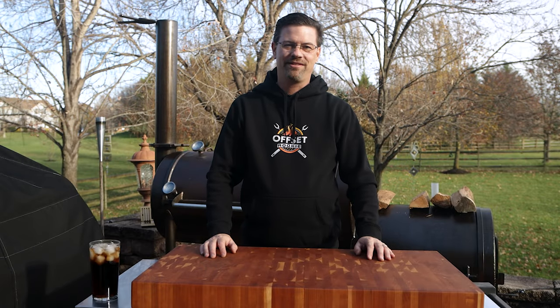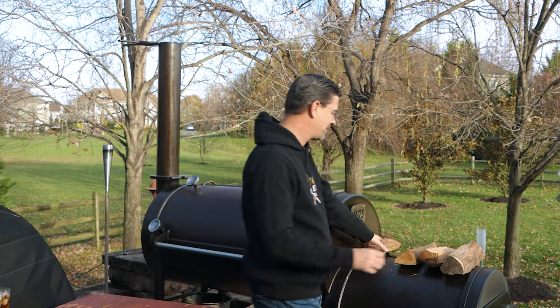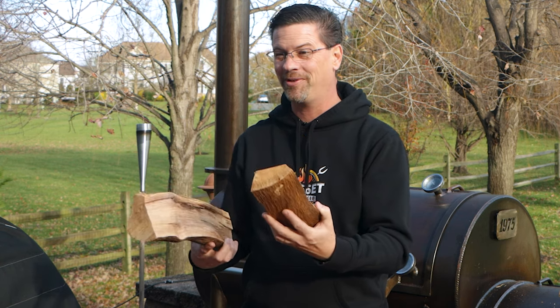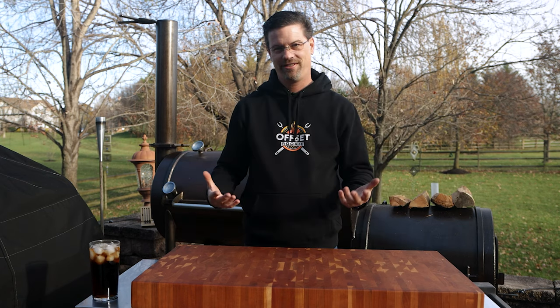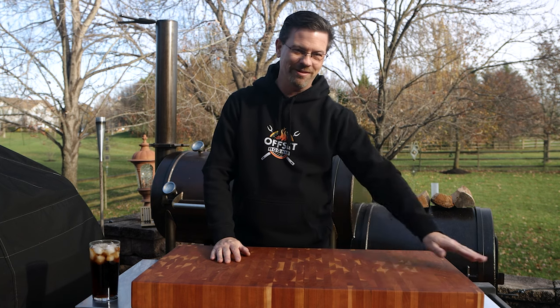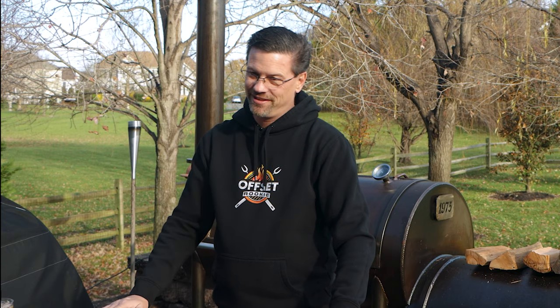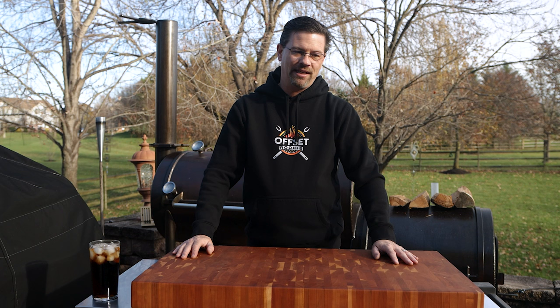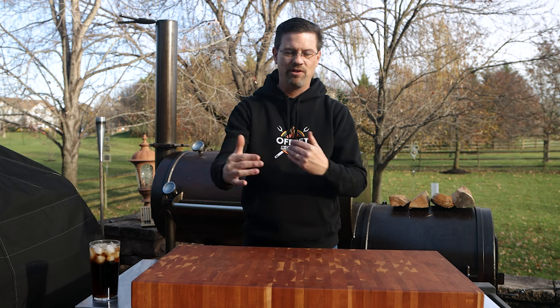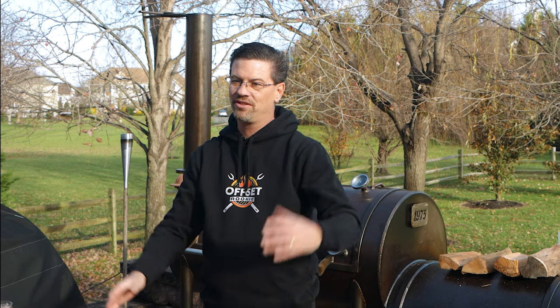The number one question — how much wood do you use per cook — is difficult to answer. There are a lot of variables: size of the wood, moisture content, wind, different types of wood that burn differently, and the temperature you're running. Was I at 225 the entire cook, or 275? It's a really difficult question, but the best answer is to budget for a new split every 25 minutes.